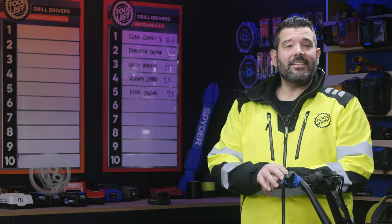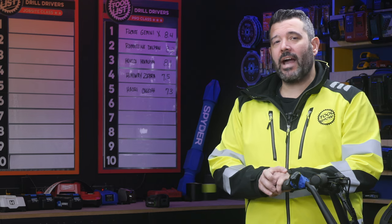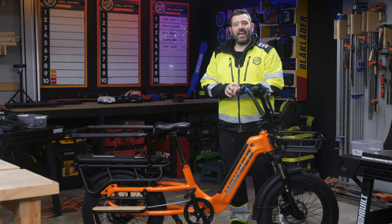Hey guys, I'm Rob, and this is the Tool List, where we test without the bias intervention of humans and score things using a custom algorithm that gets more accuracy the more we test. Today, we're continuing our e-bike series with this.